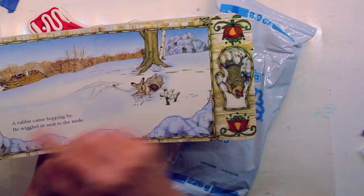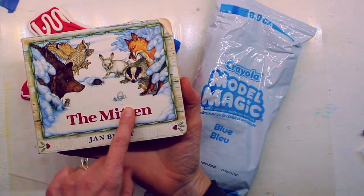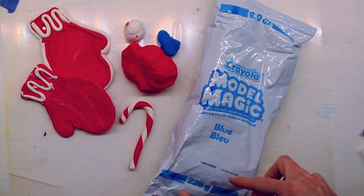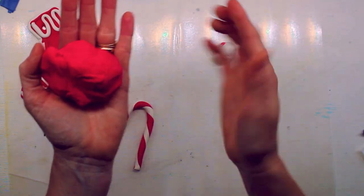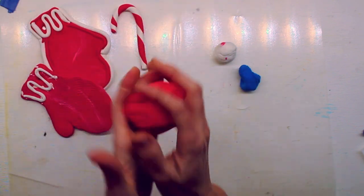Using that mitten shape, today we're gonna make a mitten like the one lost in the book. Alright, here's what you need. Grab your Model Magic. Yours probably is in a little different container than mine, but you probably have something like this. You may only have one color and that's fine. If you have more than one color, I'm going to show you a couple of options for that too.